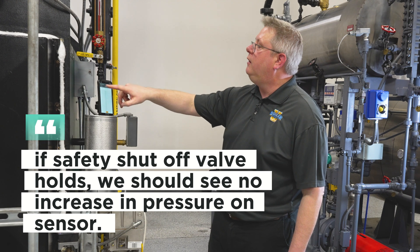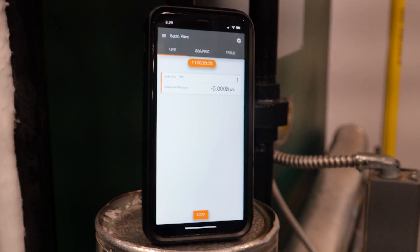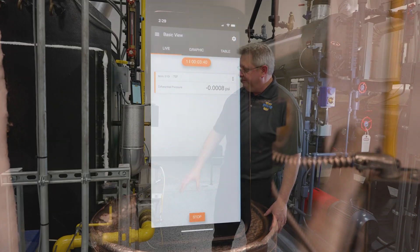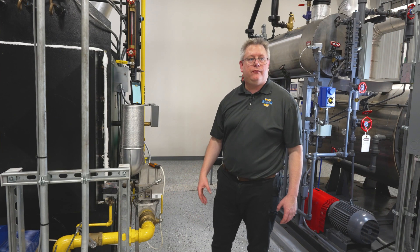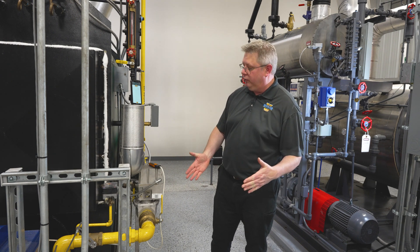If we look at our live reading, we've got basically zero pressure on that space between the two valves right now. And that's going to ensure and verify that we're not bleeding through.